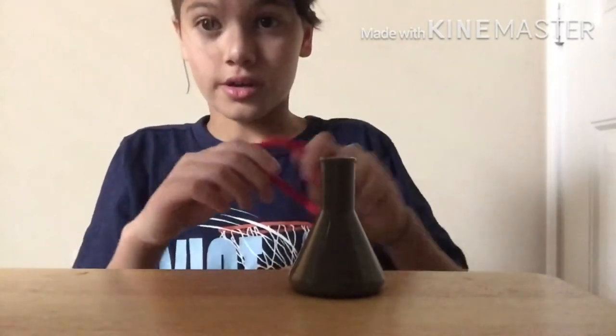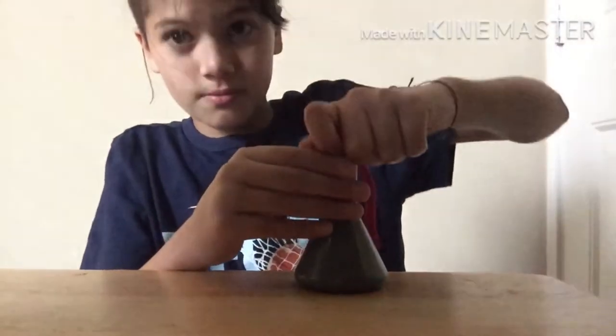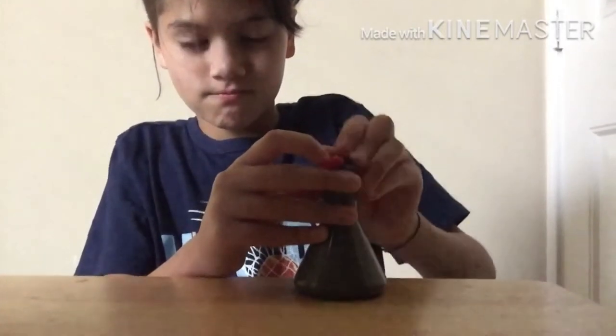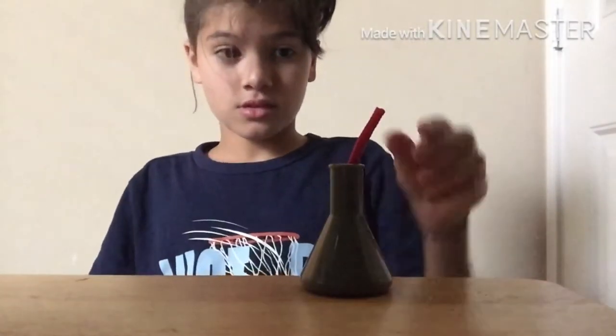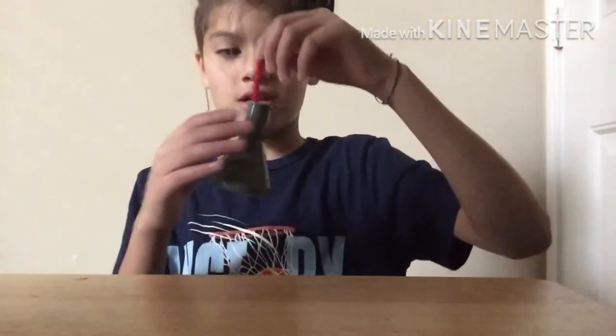We are gonna put this in here. Yep, put it in there. But look — you know what? It doesn't even fall out.